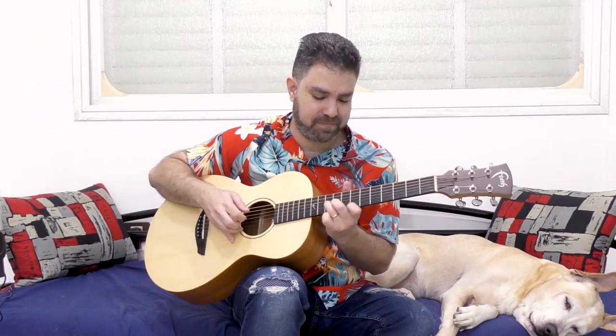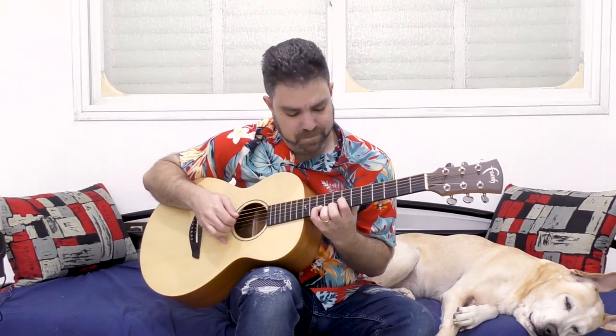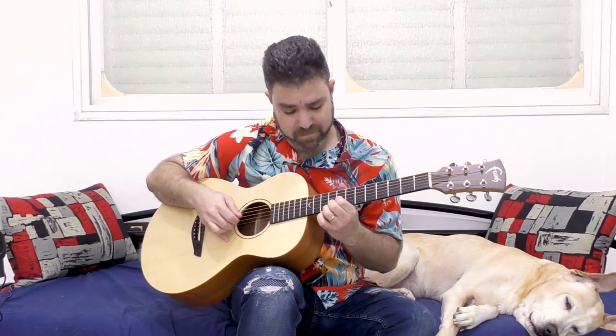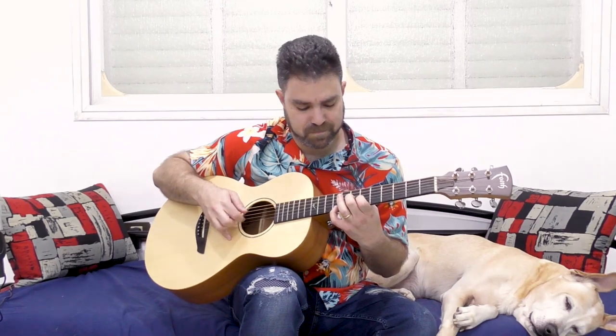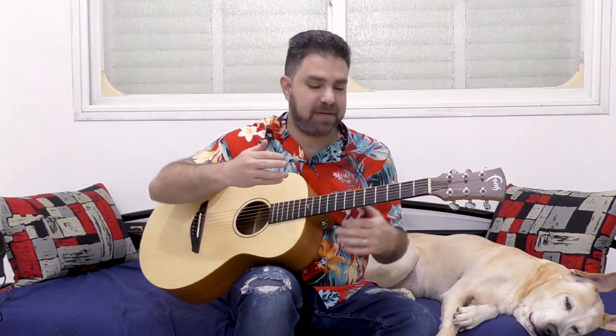Then try it on strings 1, 2, and 3 at a different place — like 8, 9, 10. Try 6, 6, then 6, 5, then 6, 5, 6, then 6, 5, 6, and 7. If a chord doesn't sound good, just move on and it will resolve into something that sounds nice as you go along.